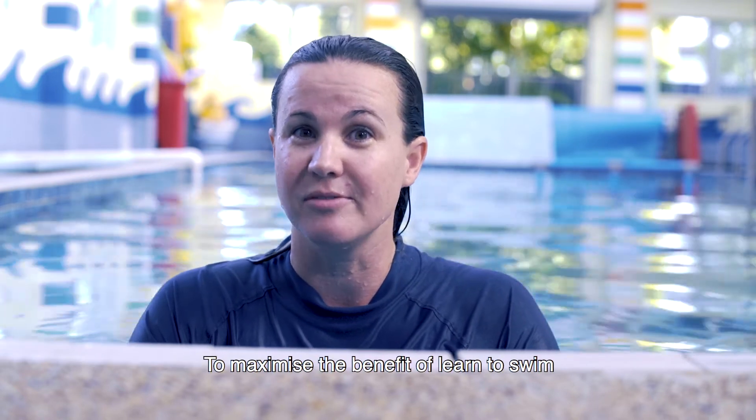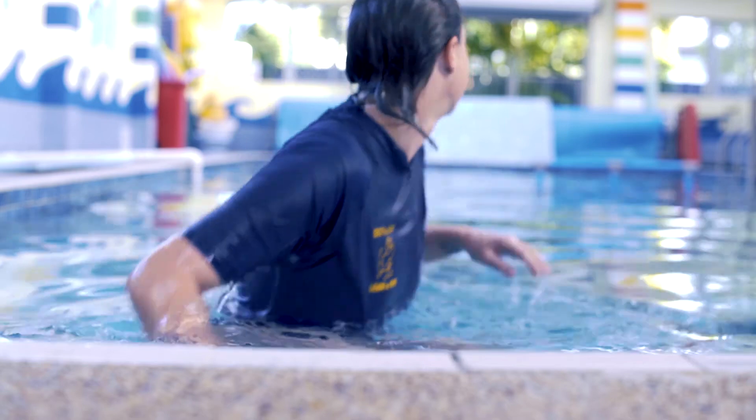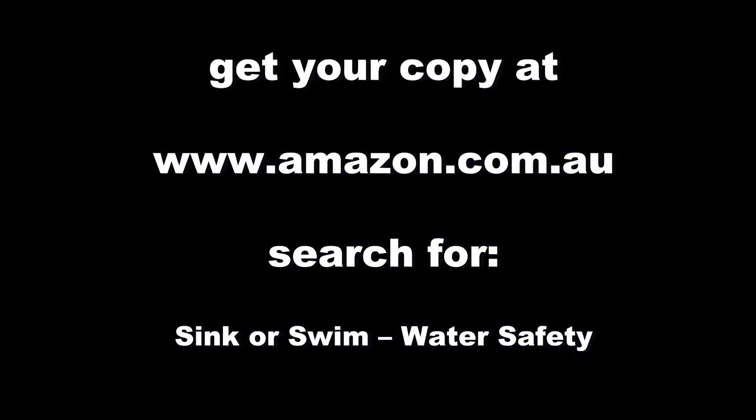To maximise the benefit of Learn to Swim, check out a copy of this book on Amazon. I'll see you next time. Thank you.